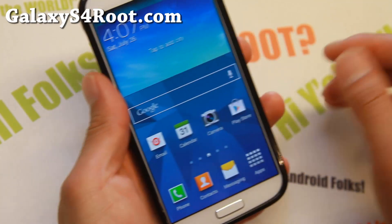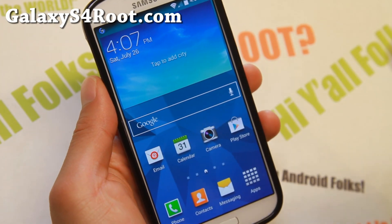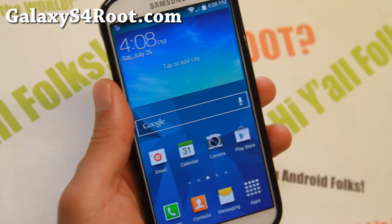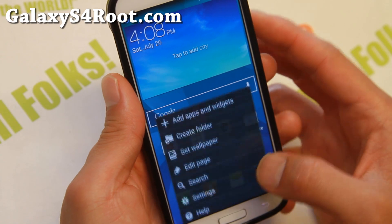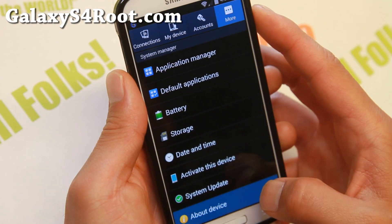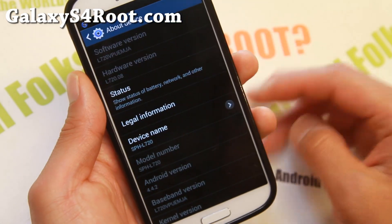Hi folks, I'm from GalaxyS4Root.com for this week's Sprint Galaxy S4 ROM of the week. Do check out Super S4 ROM. This is based on the latest Android 4.4.2 NAE, and a lot of people ask me that they want to run NAE stock.